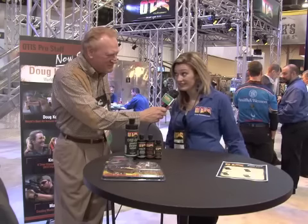Folks, we're here at Otis Technology, certainly a leader in gun cleaning gear. We're with Kara Peoples. Kara, welcome to Bird Dogs Afield. Thank you very much — very nice to meet you, Paul. Now, do you have anything new for this year? Actually, we have a lot new. One thing I think you'll be interested in is our new Wingshooter cleaning system. She's going to show it to us — let's take a look.